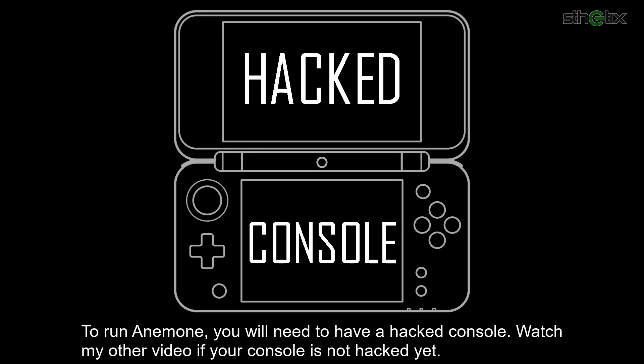To run Anemone, you will need to have a hacked console. Watch my other video if your console is not hacked yet.